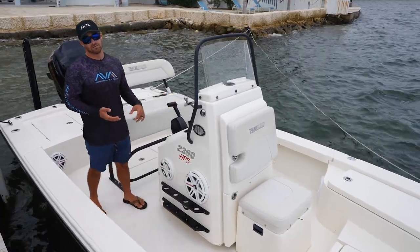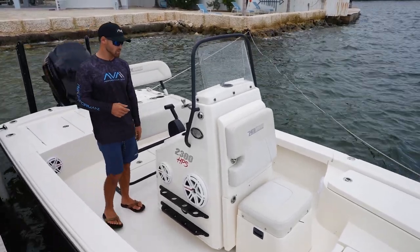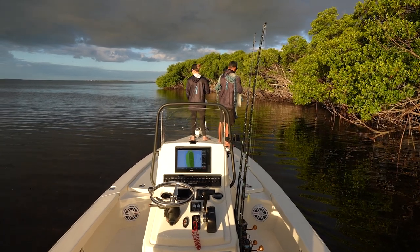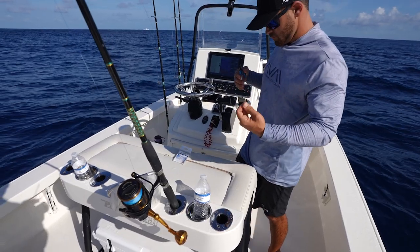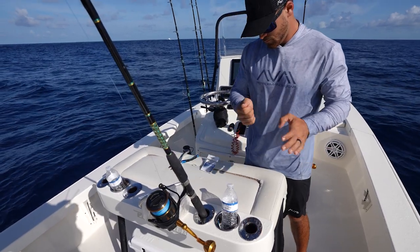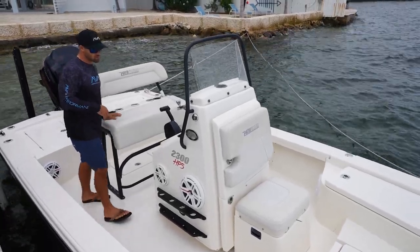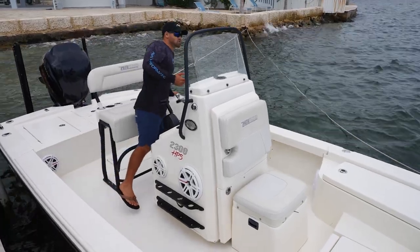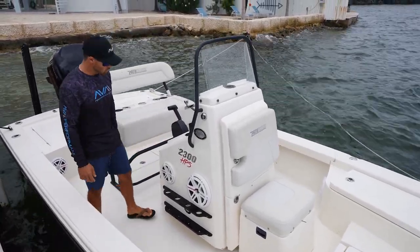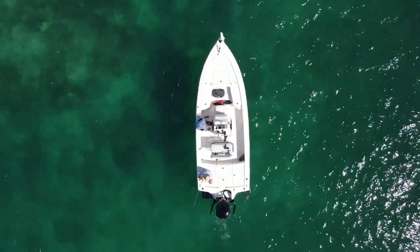Here we are in the cockpit. Not much really changes between a deep V center console and a bay boat — this is a very standard layout. You have the console in the middle right here, and you have a rocket launcher leaning post, which in some cases you can outfit with tackle stations. In this case, we have one that flips forward. This is something you're going to see in a lot of bay boats and in a lot of center console boats as well. But the biggest differentiation here, as we mentioned, is the raised deck.